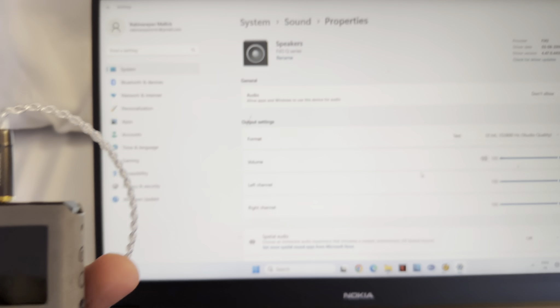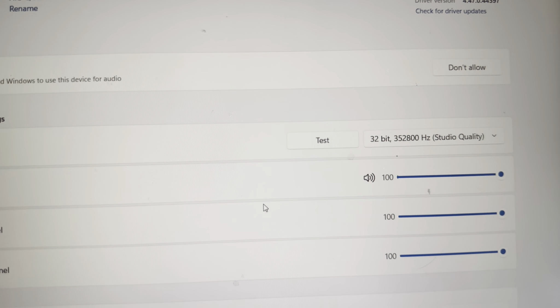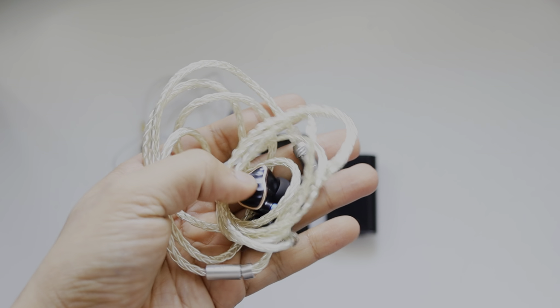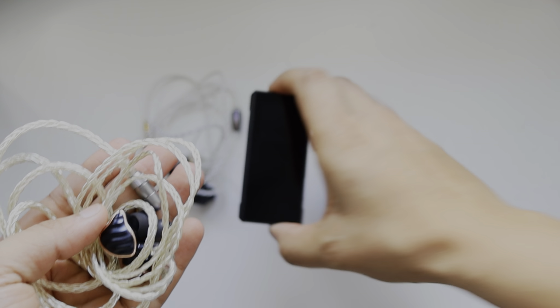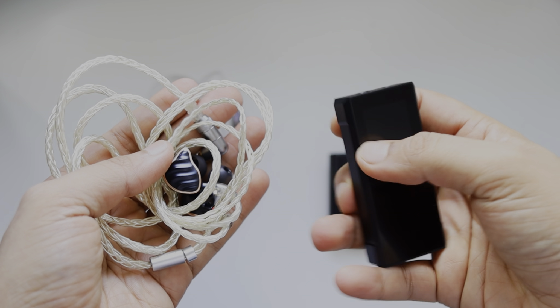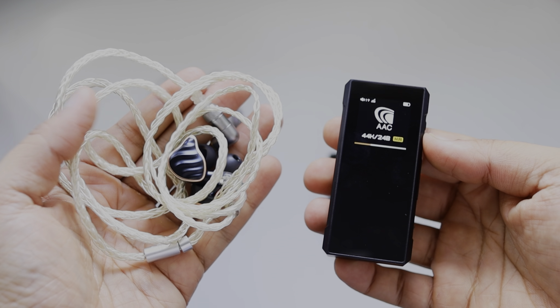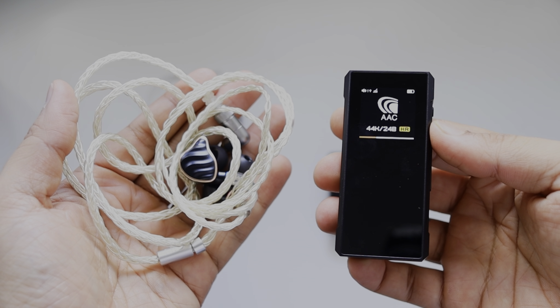Even if you connect to the laptop via USB, you can see PCM is shown and my laptop is providing 32-bit at 352 kHz quality — that's what it's displaying. I first used it with the FiiO FH7.